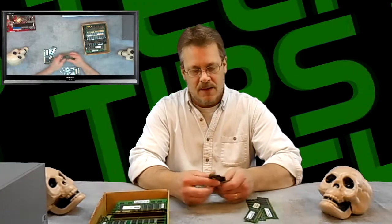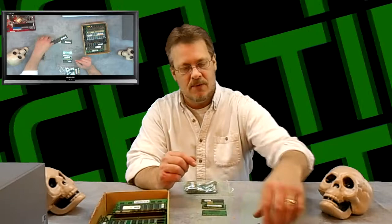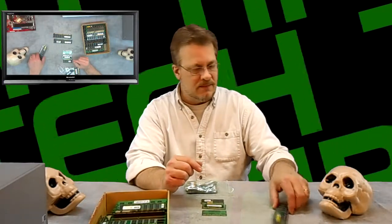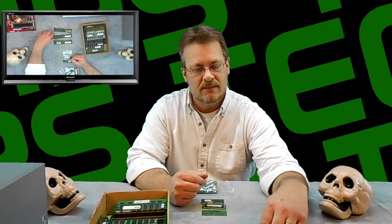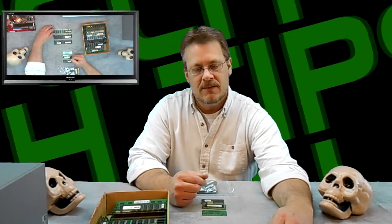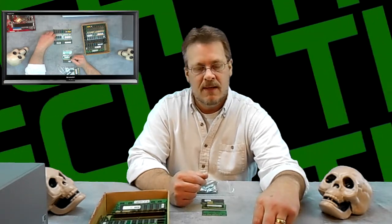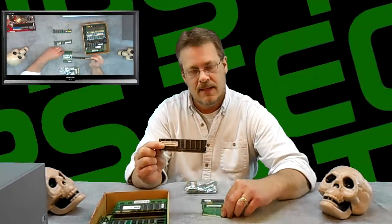Here on the table I have different types of RAM. This is laptop RAM and it's smaller than desktop RAM. There are tons of different kinds of RAM — as technology changes, different configurations are born. What you need to do is look up the model number of your computer, then go to a store that sells RAM or look it up online, find out what you need for your computer, and buy the appropriate RAM.